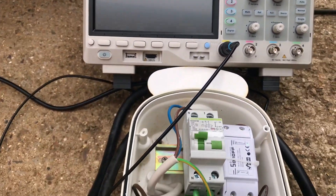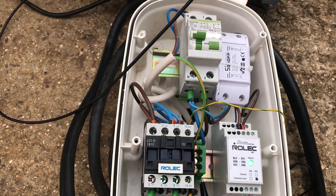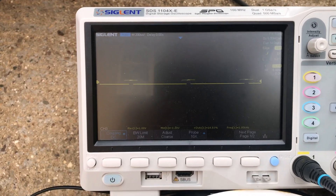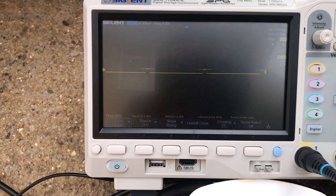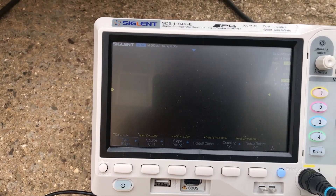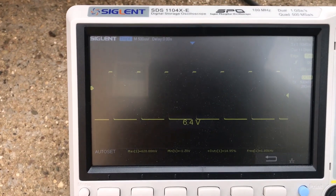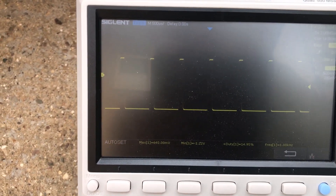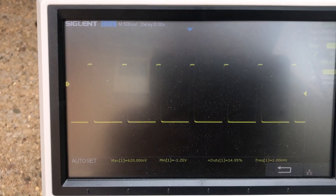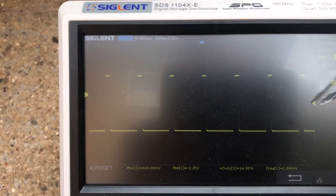It has started. I need to make some adjustments on the scope — I should have probably done that beforehand. There we go — we can see our square wave. This is our zero volt level here.